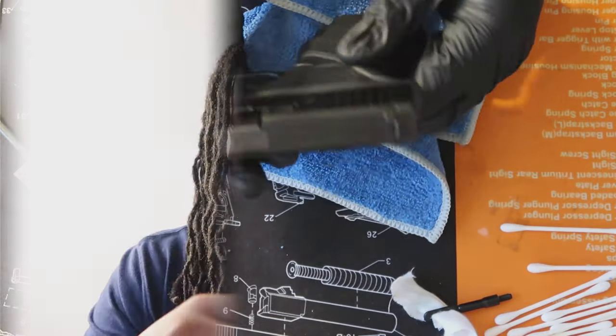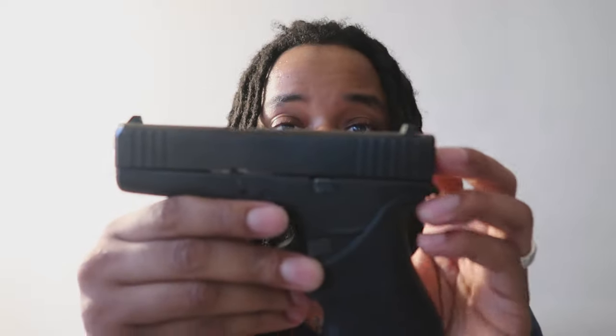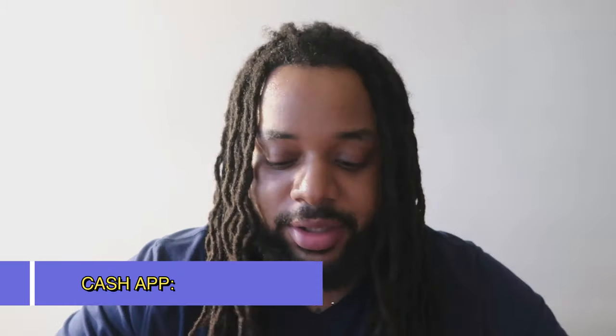Sorry about that — the battery died. But anyway, that is how I clean my firearm. Nice and clean, ready to hit the range again or get back in the holster. As always, if you like what you see on the channel, like, subscribe, comment. Feel free to donate to the channel — my Cash App will be down in the description. Stay safe, stay Proud to Carry, and never say what you don't need because you never know what you need until you need it. Catch you on the next one.